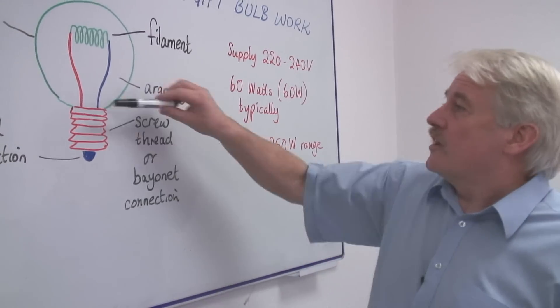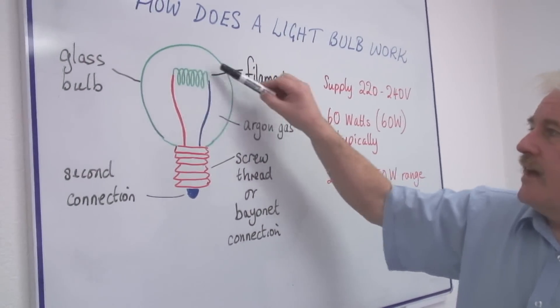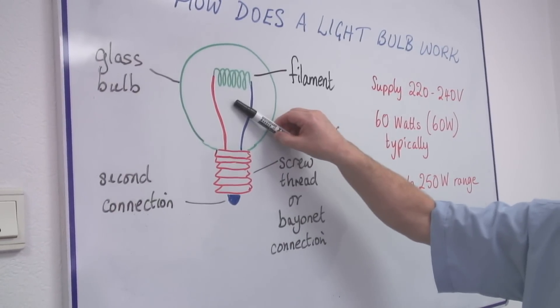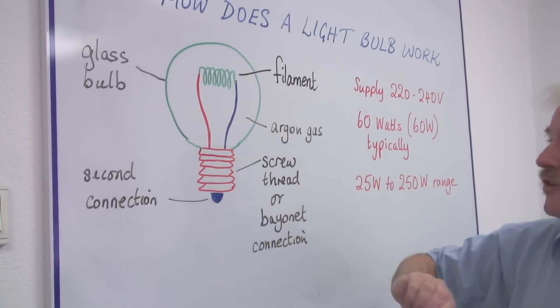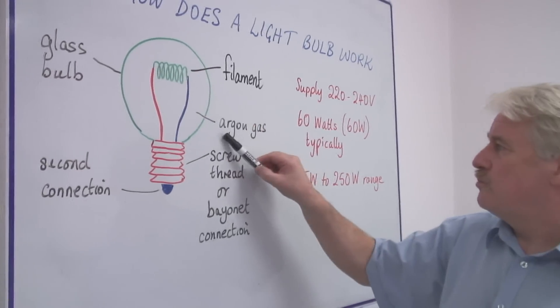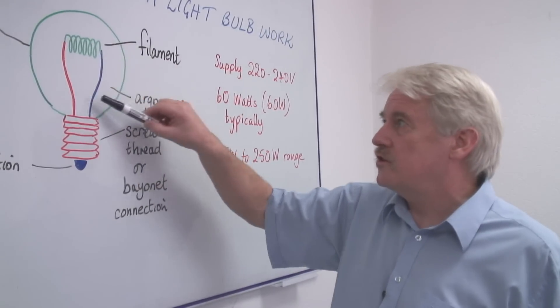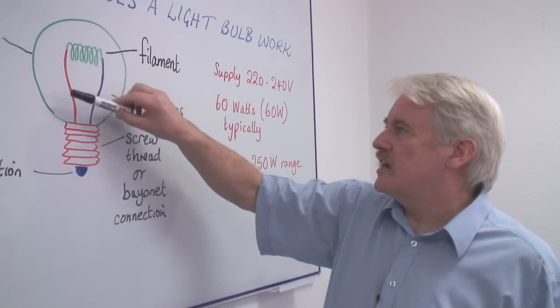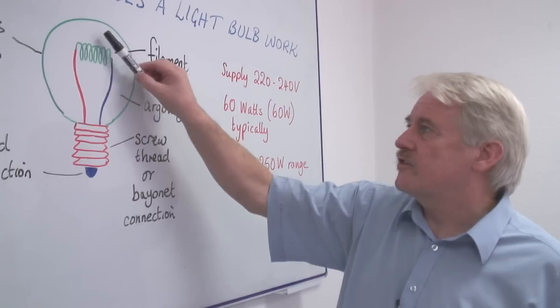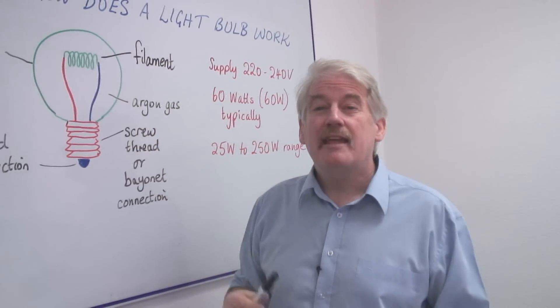The glass bulb is evacuated — that is, there is no air in here. If there were air in here, as soon as it got hot, it would burn away. You don't want that. What you do is you put in a gas which won't allow burning. You remove the oxygen in here and you put in argon gas. So this contains argon and won't burn, and this can become white hot and produce light.